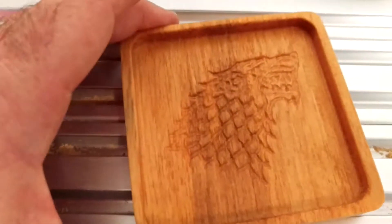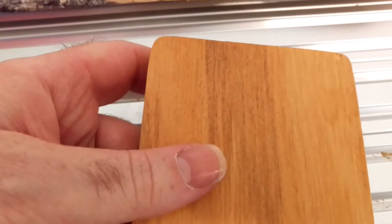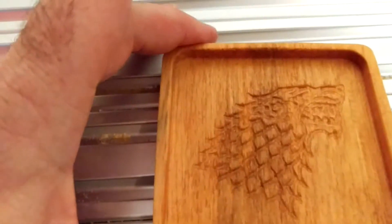I'm going to let this mineral oil soak in, and then I'm going to engrave my name on the back and treat it with water seal. I'll call this a success — I think that looks really good.